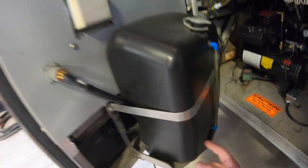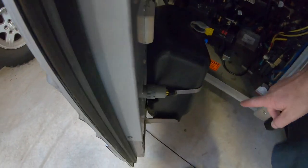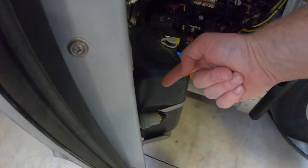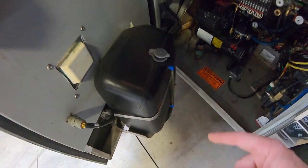There's all kinds of electrical stuff here. There's something I'm not sure about — it almost looks like a DEF tank, but I don't think this coach has DEF. It goes to a light. I found it — it's the headlight fluid. No, I'm just kidding.